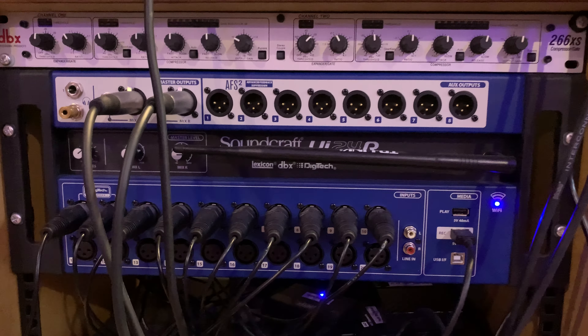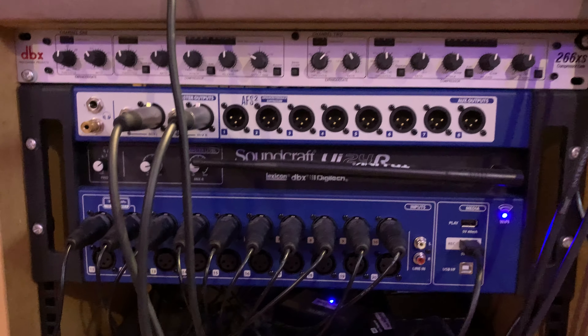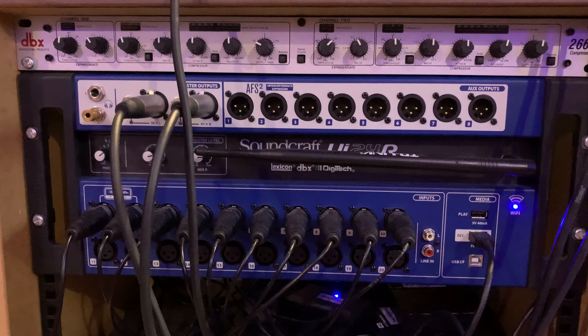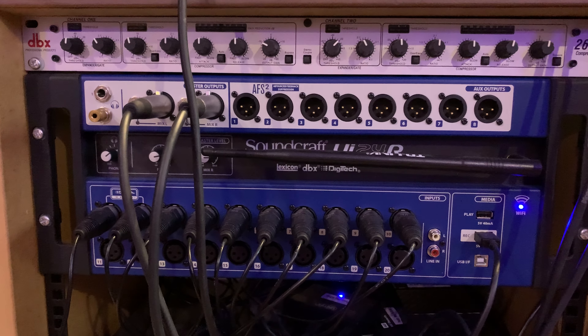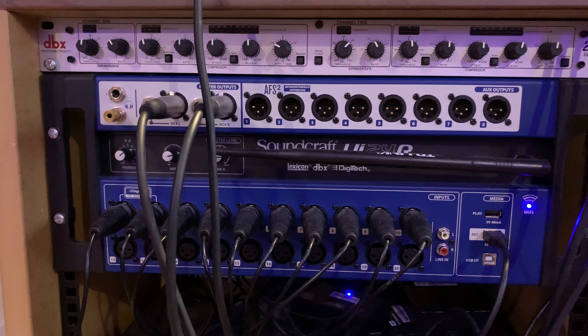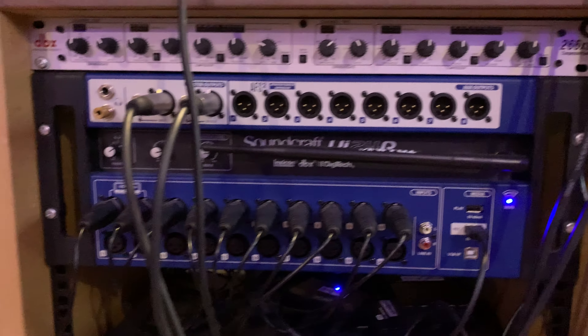I rarely use it as an interface in the studio, but I have done in live streaming and got some pretty good praise on it. This is a really cheap machine — in Australia these are about $1500, in America probably about $1000. These things are really seriously good if you want to use an iPad to control it.